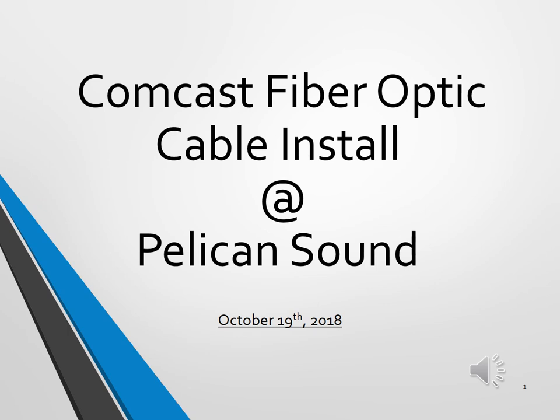Hello, Pelican Sound owners. This presentation will be an update on our Comcast fiber optics cable installation, where we are currently in the process, and what to expect in the next six to eight months.